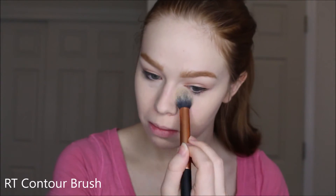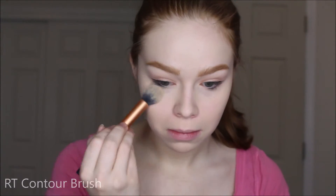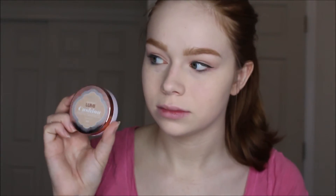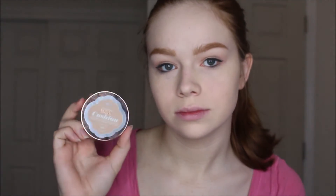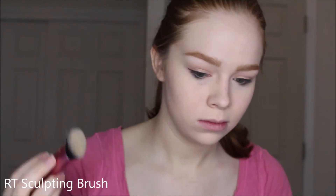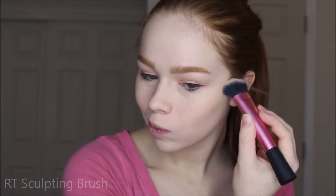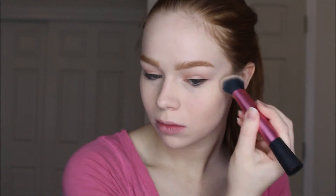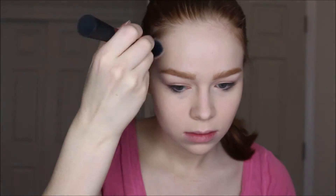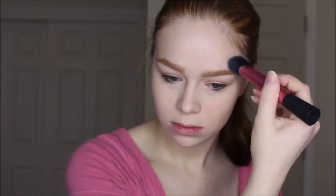Now I'm going in with the Wet n Wild contour duo in Dulce de Leche, using the yellow shade to set underneath my eyes. Then I'm going in with the L'Oreal True Match Lumi Cushion Foundation in W2, which is a little too dark for me, and I'm using it to cream bronze and contour a little bit, just to add a little depth. It's very natural — I actually really like using this foundation this way even though the shade isn't exactly right.